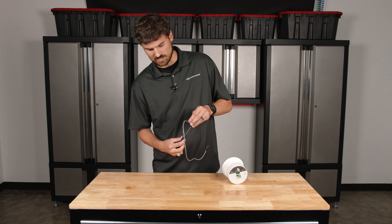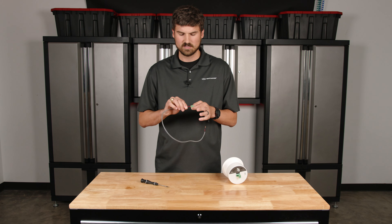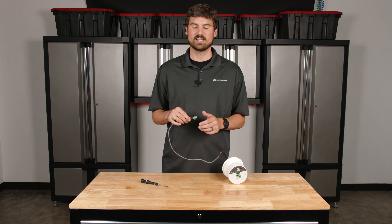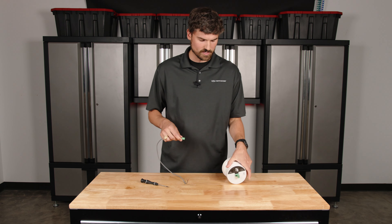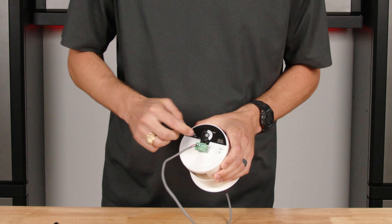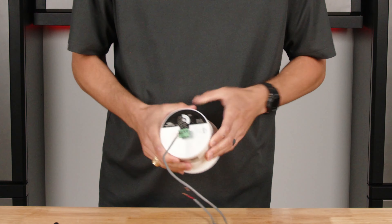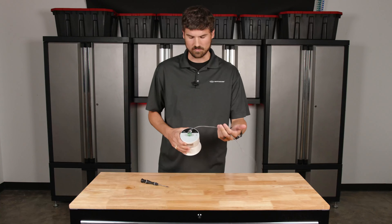Do it on the other one — nice and snug, not too tight. Then do a little test and pull the wires. If they fall out, it's probably not tight enough. If they're nice and secure, it's tight enough. Then plug it into your speaker, double-check that positive and negative aligns with positive and negative, and when you go from the output you do the same thing. Pretty simple.